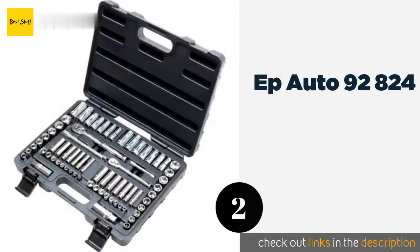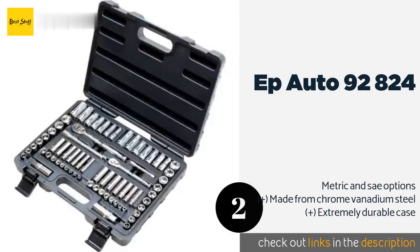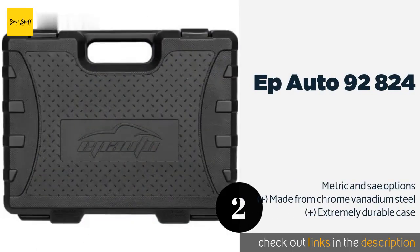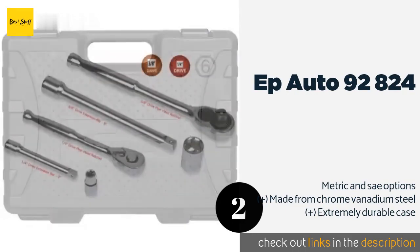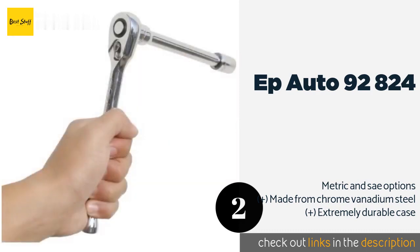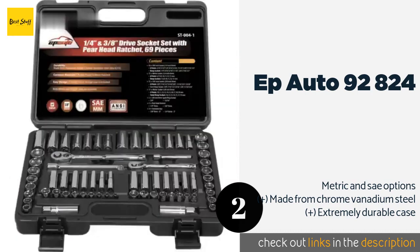The second product on our list is the EP Auto 90-2824. Great for working on cars and trucks, the EP Auto 92-2824 comes with large sockets and a reversible ratchet that makes working on all sorts of machinery quick and easy. It's quite affordable too — this product is available on Amazon for $45.